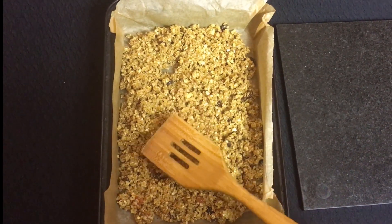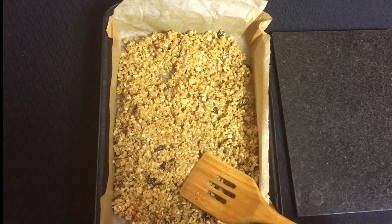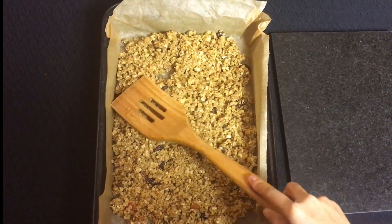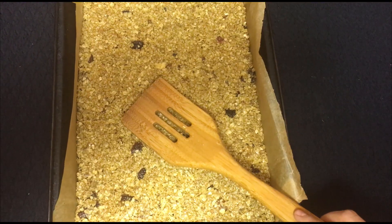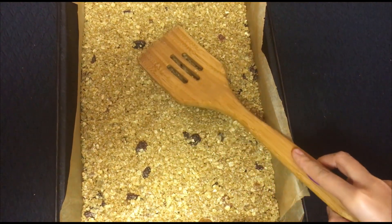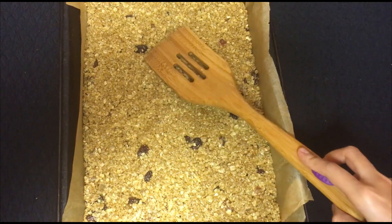Make sure it gets all the way into the edges and just try to make a nice and even layer. So once you've got a nice and even layer all the way out to the edges, we can put it into the oven.